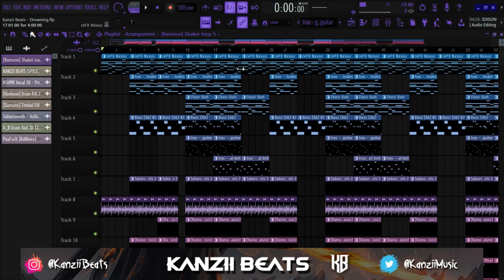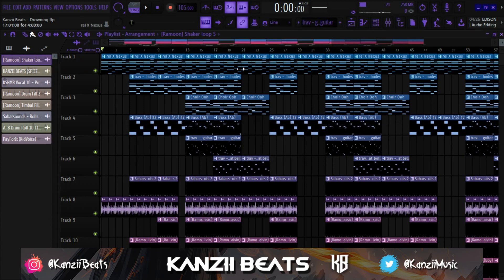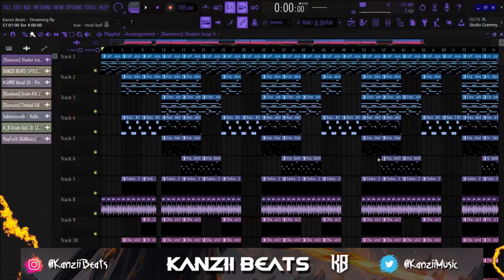What's up YouTube, welcome back to another video. My name is Kanzi Beats and I'm back today with another tutorial. On today's video I'm going to show you guys how to mix and master your beats — an afrobeat in particular. I just got to 1K subscribers this morning, so thank you guys for subscribing. If you're new to the channel, click that like button, subscribe, and hit the notification bell so you don't miss out on any new content.